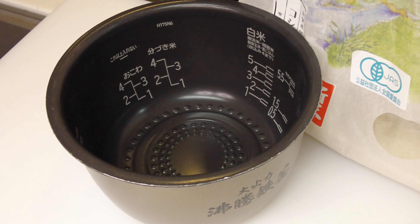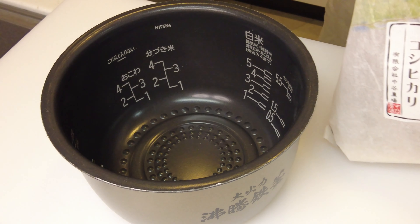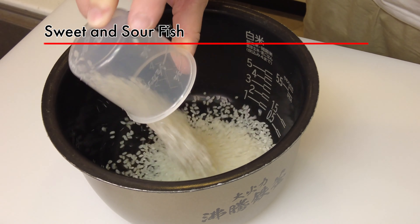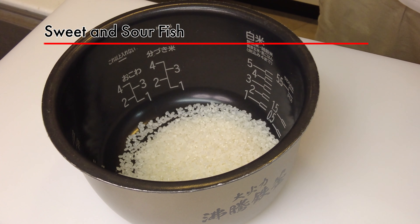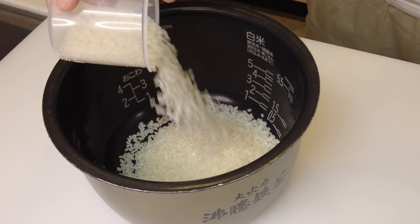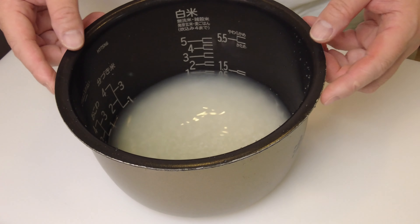Good morning everyone. Today I'm making bento for my daughter and my wife. Today's main dish is sweet and sour fish. First, I'm going to make rice — one cup and a half. Usually I cook one cup, but today I'm making fried rice, so I'm making a little bit more.